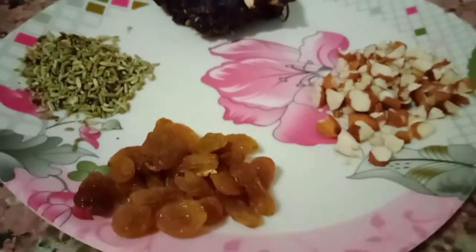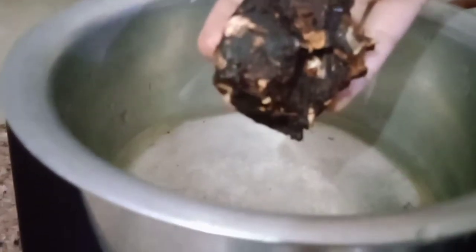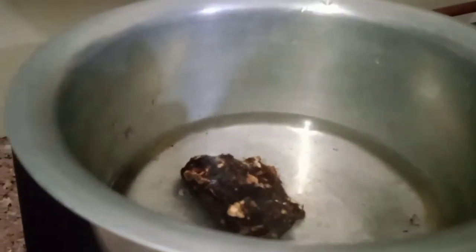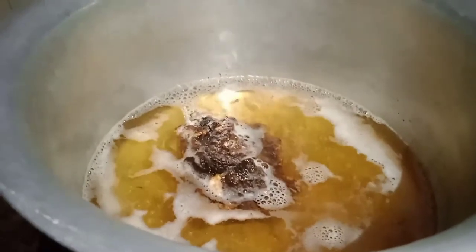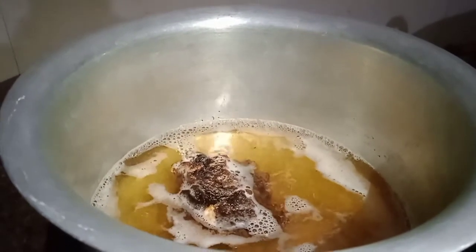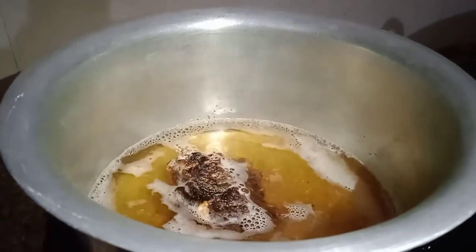Now let's start with the milk. We will start with the milk. Add 2 cups of water and add a little bit. You can cook it on high flame and it should be ready in 15-20 minutes.